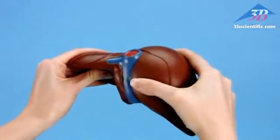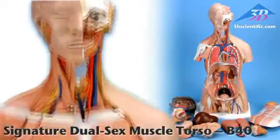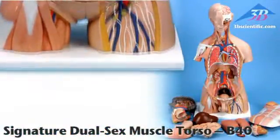Soft internal organs are unique in their strength and durability. For unsurpassed quality and value, choose signature series torsos from 3B Scientific.